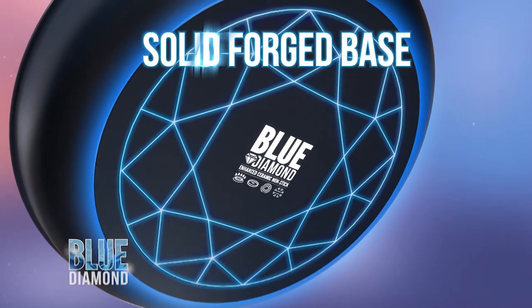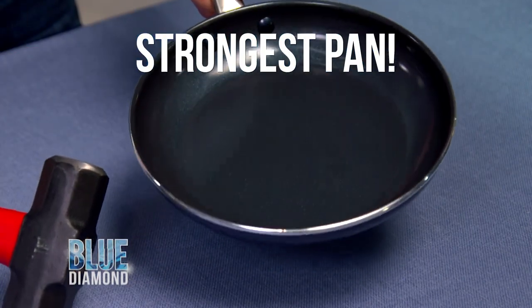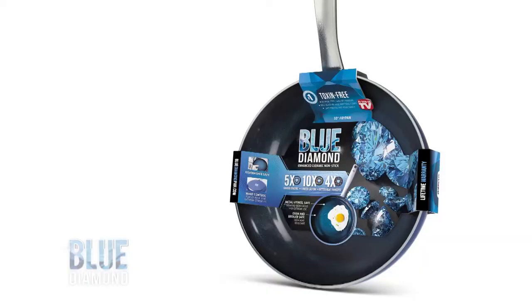Only Blue Diamond has the solid forged base. Even this sledgehammer can't dent Blue Diamond. It's the strongest pan known to man. Dishwasher safe — get Blue Diamond, the best nonstick pan you'll ever own.